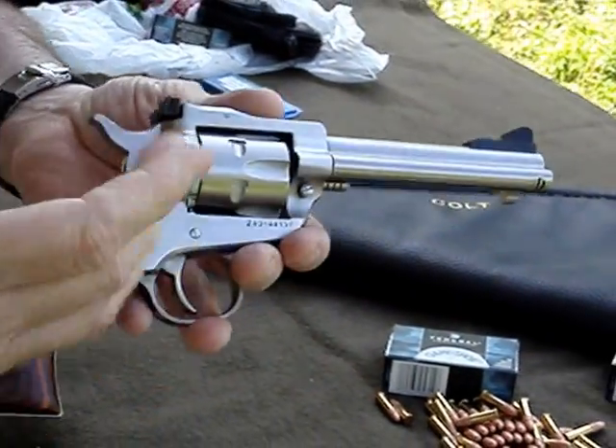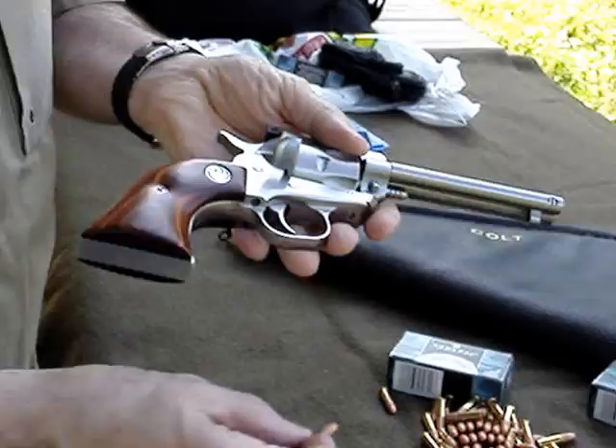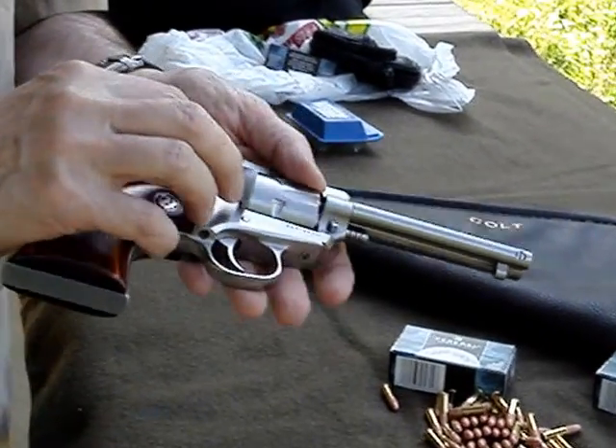But this is a safer gun. This is the first time I'm shooting it with the .22 long rifle cylinder.